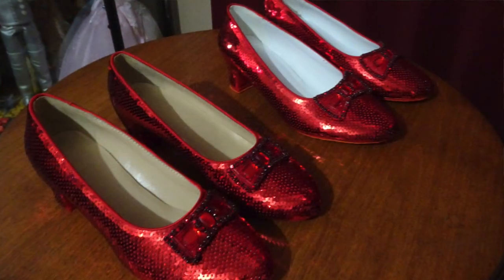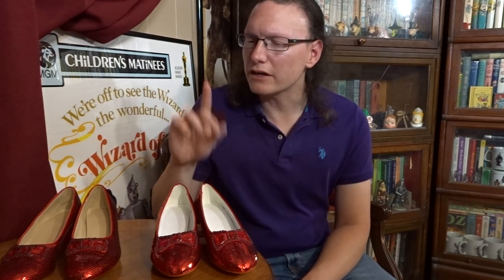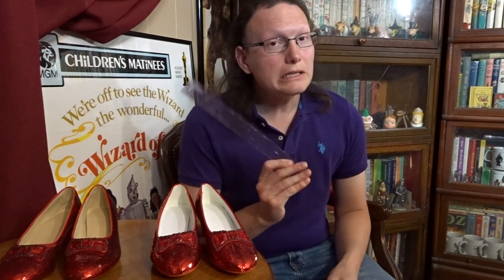One of the things I noticed when I first put these two pairs next to each other was that Pair B appeared to be larger than Pair A. The bows, of course, are considerably different sizes and might use different materials — we'll look at that a little bit later. It does appear that the red sequins are the exact same sequins though. Let me get my ruler and find out if these shoes are actually different sizes.